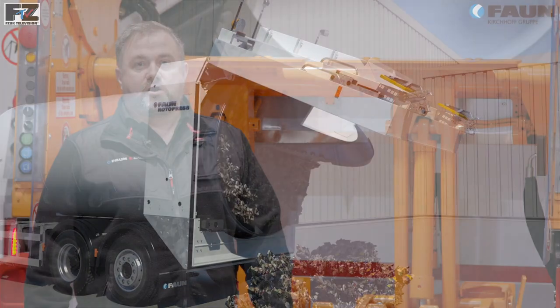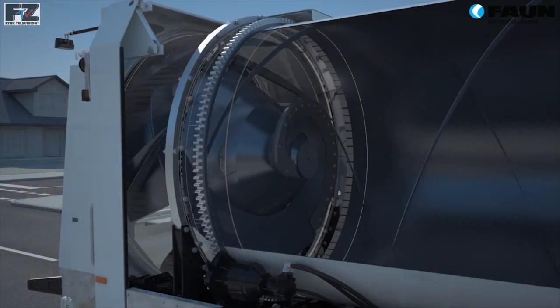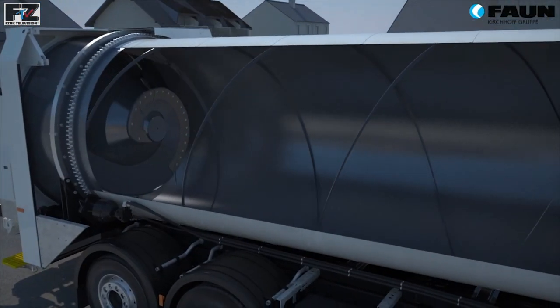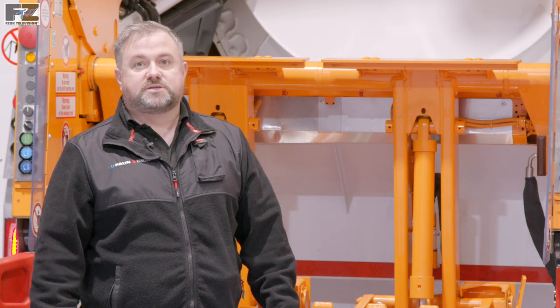Compaction of the waste only begins when the drum is 80% full. The rear section has a press screw that the waste compacts against. This press screw has wear plates to allow for easy exchange for maintenance purposes.